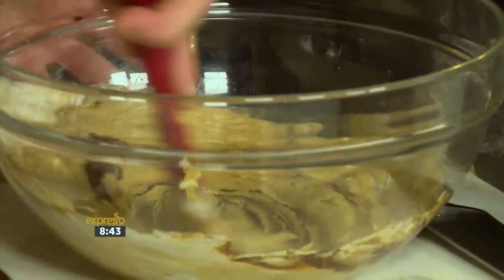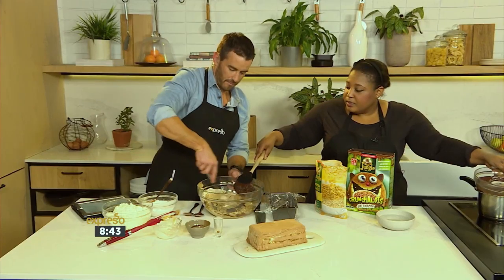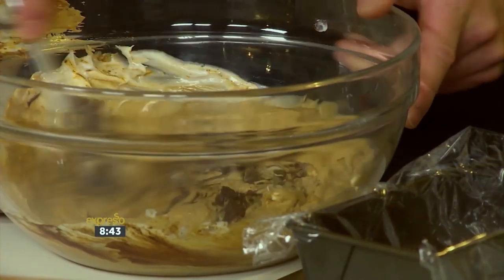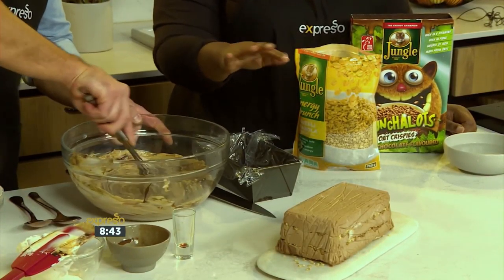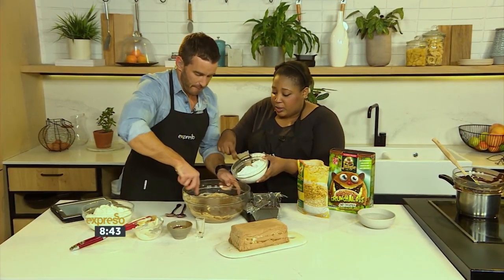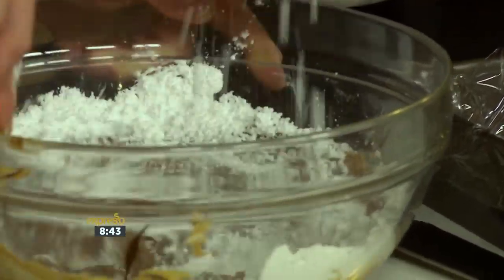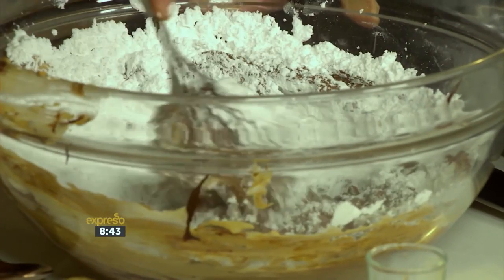Don't worry if it sort of thickens all at once — it'll be fine. The chocolate goes into there. You can switch to a whisk if you prefer; it's completely up to you. So chocolate goes in here. See, it starts sort of setting — just take it out. So this is a chocolate and coffee semi-freddo or parfait. It's frozen.